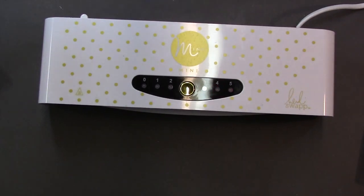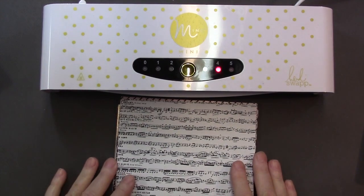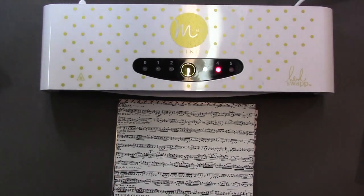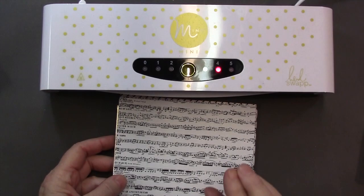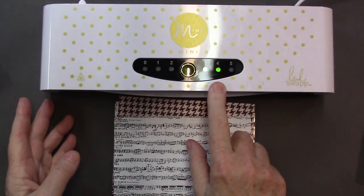First thing to know is this works with toner. If you've used a toner copier, or maybe you have a laser printer at home or at work, the toner is a powder that heats up and the foil sticks to that toner powder — that's how this machine works. And oh, we just beeped, so you can see it heats up pretty quickly.